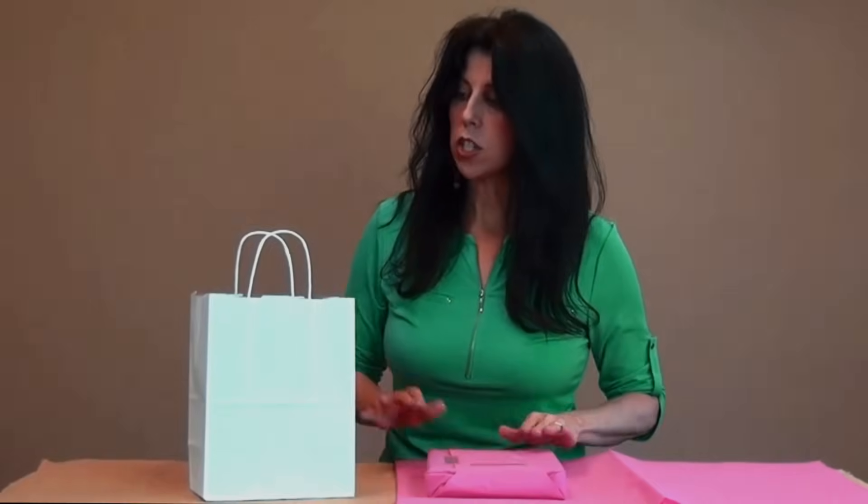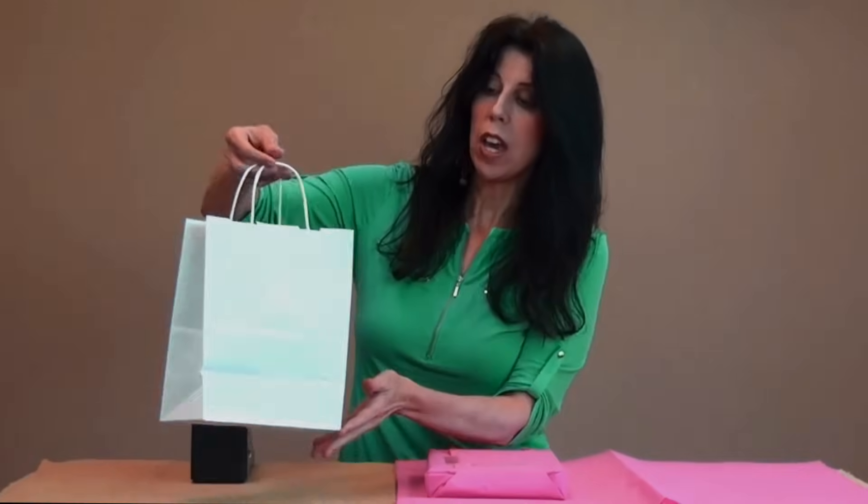Next, I'm going to add it to our popular cub size bag. There is a front and a back to the bag, so you'll look for the seam along the edge to know which one is the back. And I'll put my gift down in it.